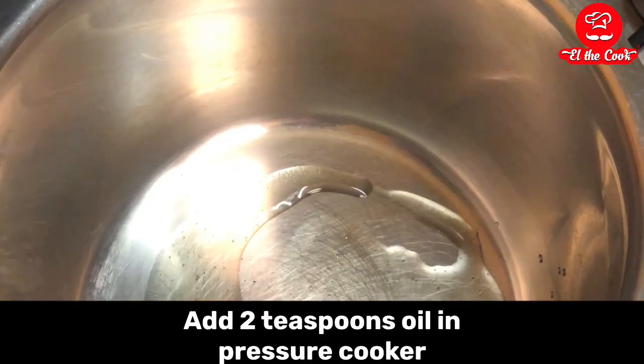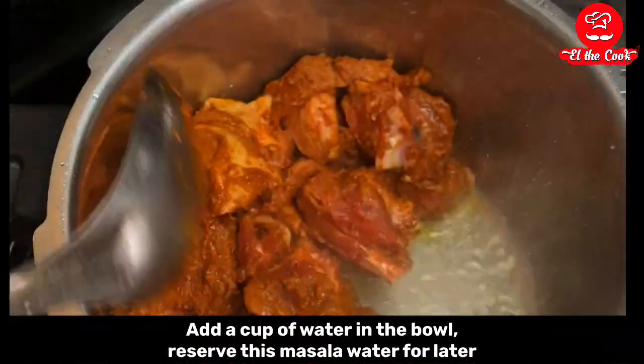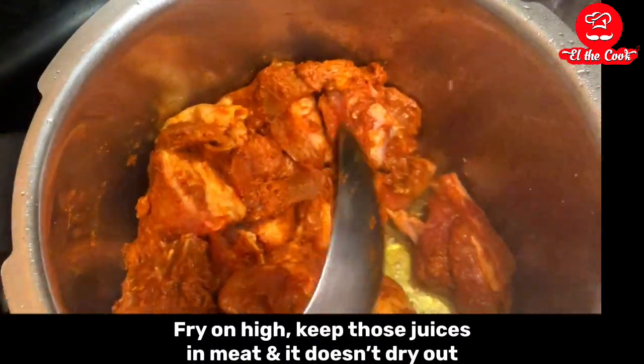Add 2 teaspoons oil in a pressure cooker and add the meat, fry on high. In the bowl used for marination, add a cup of water and reserve this for later.